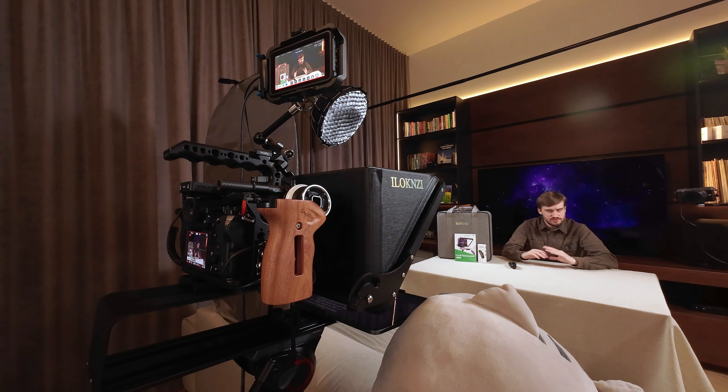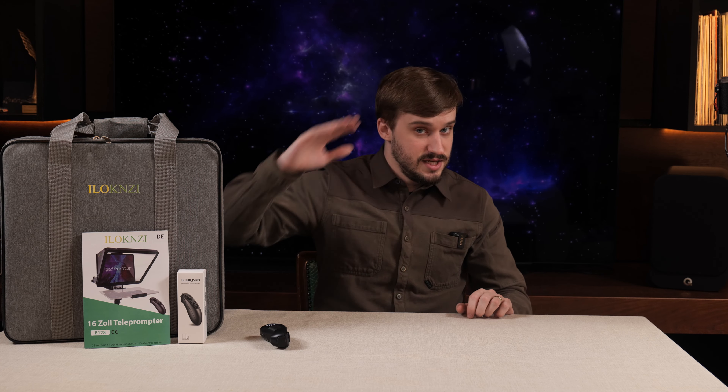In summary, do I recommend the ilokinzi 16 inch teleprompter? Well, maybe. I don't have anything to compare it to and it seems to be a little bit too expensive for what you get at 170 euros. But if you have the money to spare I'd go for something more expensive. If you've watched all the way to the end, consider subscribing for more similar content. Please don't forget to like this video - it really helps keep my spirits up while I am sick. Leave any questions or constructive criticism in the comments below, and I'll see you in another video.